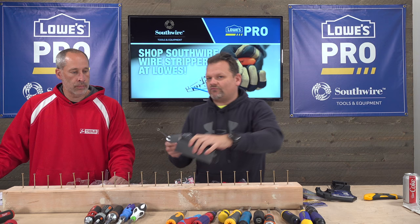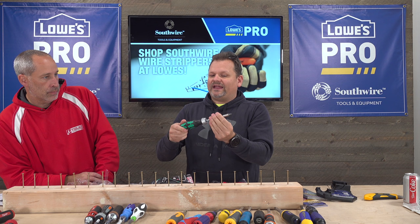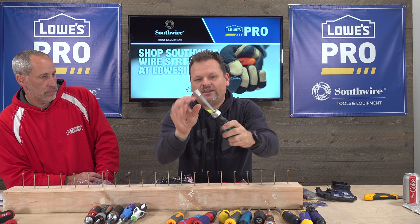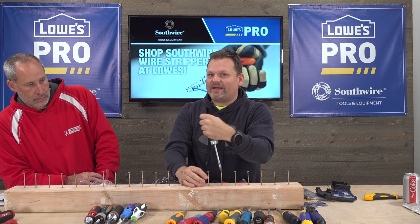We actually bought the wrong Wiera — the non-ratcheting one — but I had the ratcheting one on hand. This is one of the nicest here. Price point is $40. Exchangeable bit and all your bits are right here — the handle comes up and your bits are in there. You're able to switch directions right here. It has a quality feel.